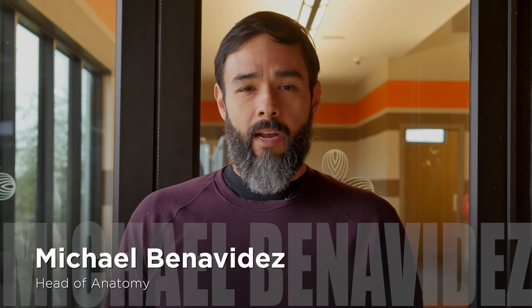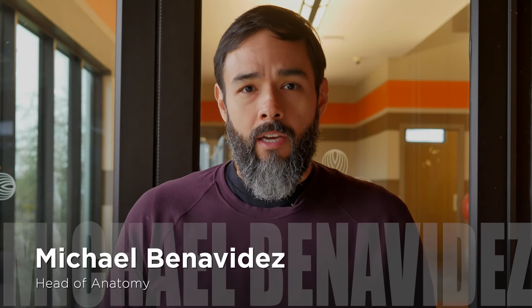Hi, my name is Michael Benavides and I'm the head of anatomy for HelioPatch. Let's talk about the application of HelioPatch for trigger points.